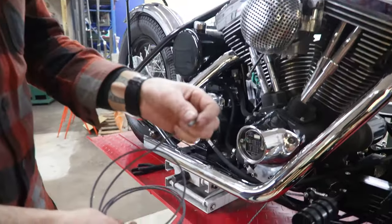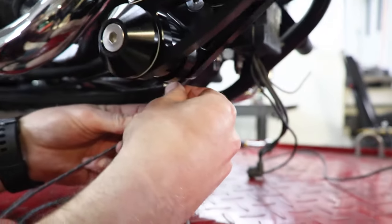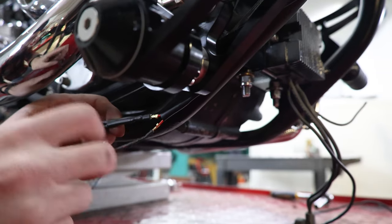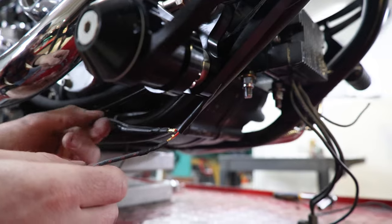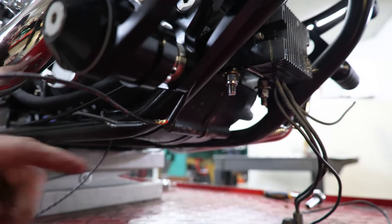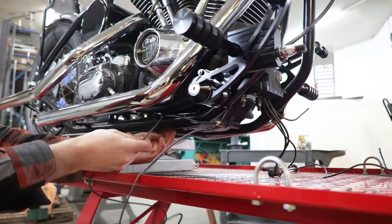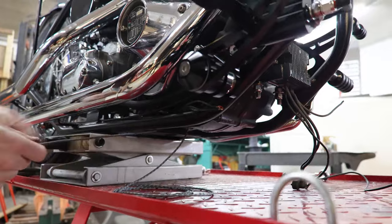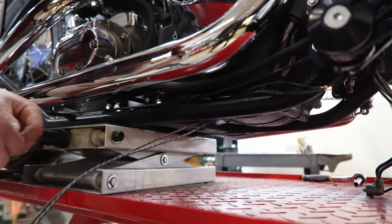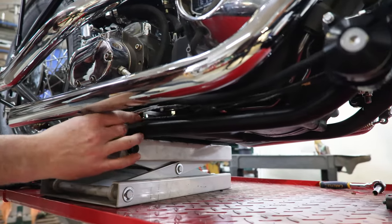Grab our black and red wire, which has that same spade terminal. This is going to connect to the other end of our switch. So now we have our power going in which is the black, our tail light wire which is our black and blue, and our brake light wire. When the brake lever is pushed, it's going to close that switch and send power out here, which is going to turn on our brake light. We just want to make sure we're not going under this crossbar with these — we are going to go up and over, keeping them out of harm's way.